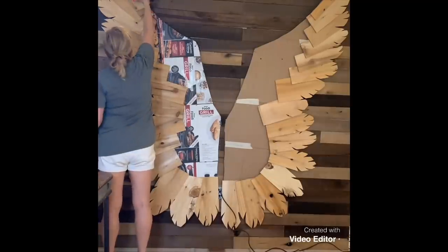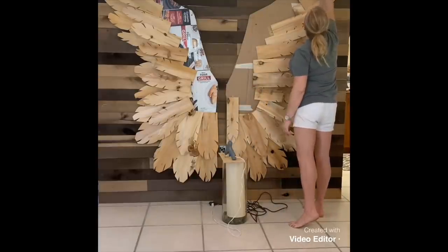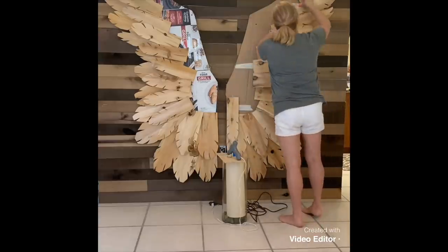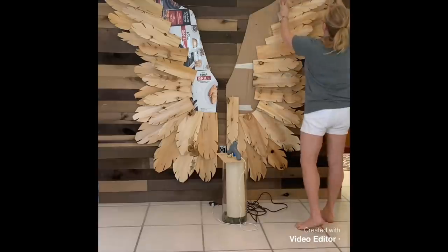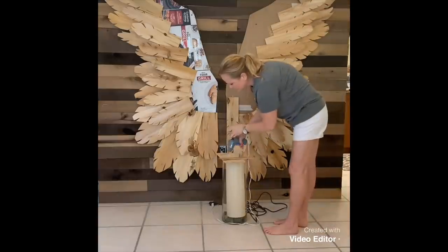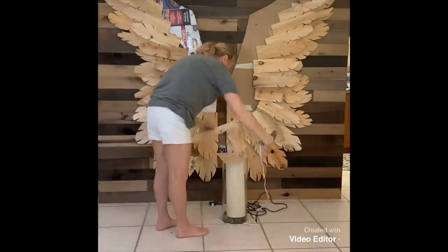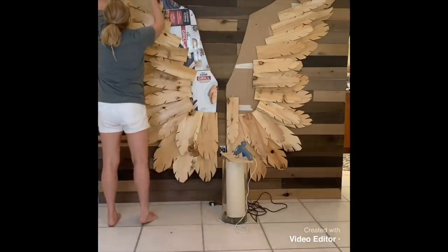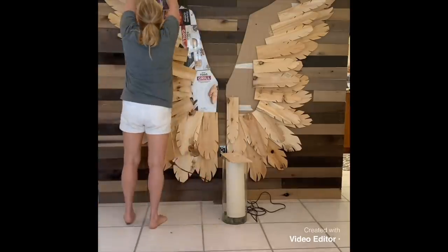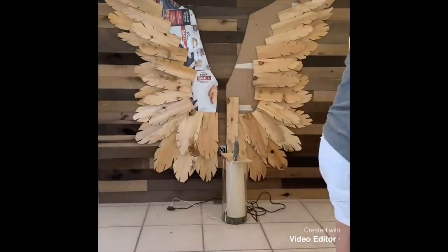I put it on the wall so I could see better that they were even on each side, then started working from one side to the other. You can see how beautifully they fit — I was a little worried that the thicker pieces on the outside edge were going to cause a problem when I got to the center of the wings, but it actually didn't. It was more like a jigsaw puzzle just coming together. This was the first time I'd done a project like this, so I was really just eyeballing it as I went.